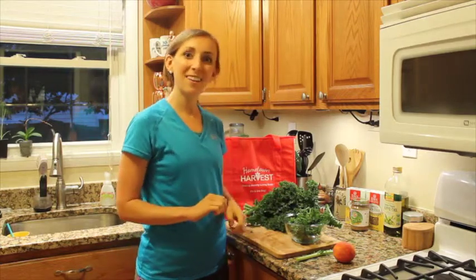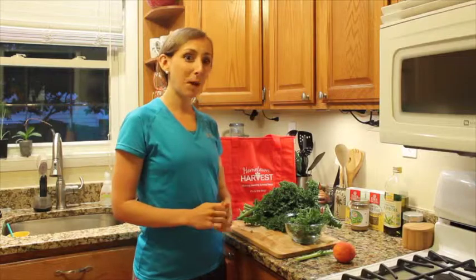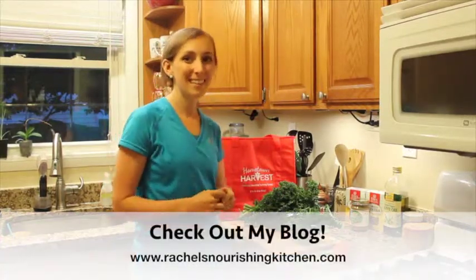Stay tuned for the peachy keen kale salad recipe — I think you'll really enjoy it. Thanks again for stopping by, and make sure this coming week to put peaches and kale in your bag. Thanks a lot!